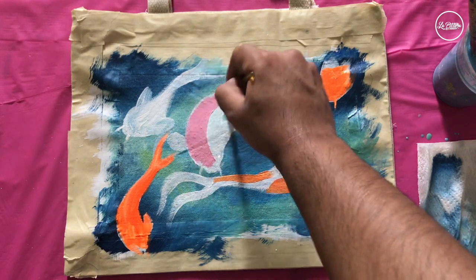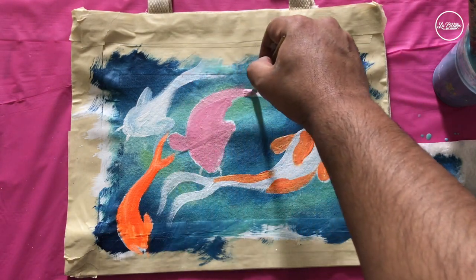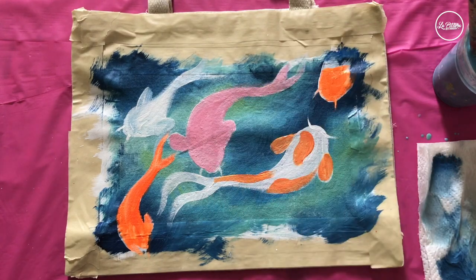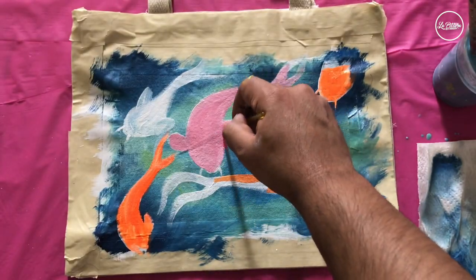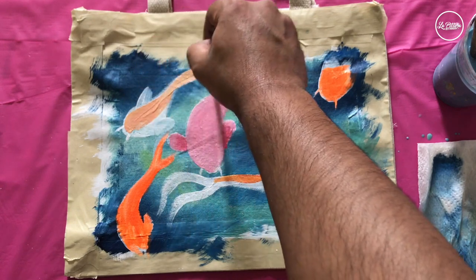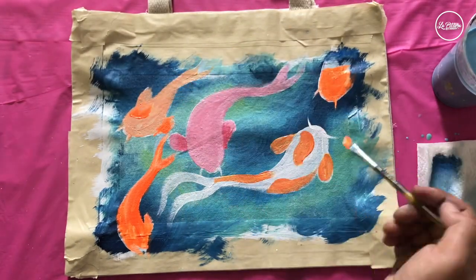Mix red and white to get a rosy pink color, and then do one of the fish as pink — layer all that whiteness with this pink all the way to the tail. I'm going to add a little bit more red to it to create some shading. The left corner fish gets the basic orange as well, and then I'll follow up with neon orange tone over the basic orange.